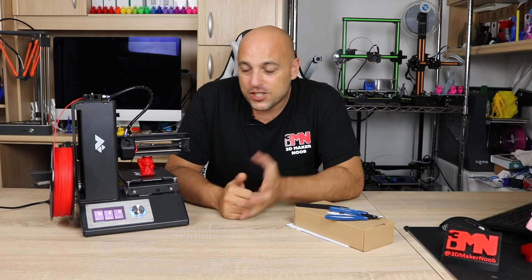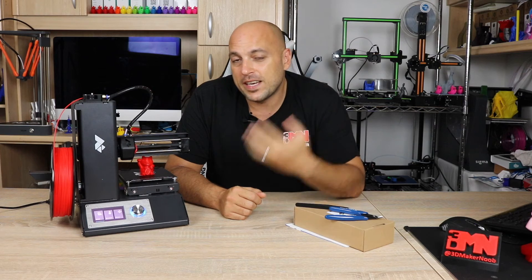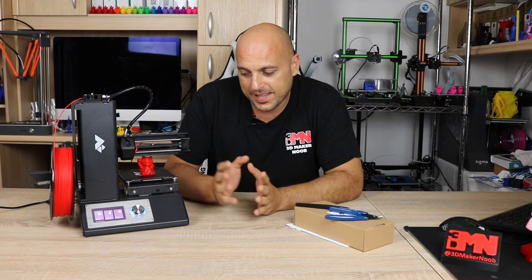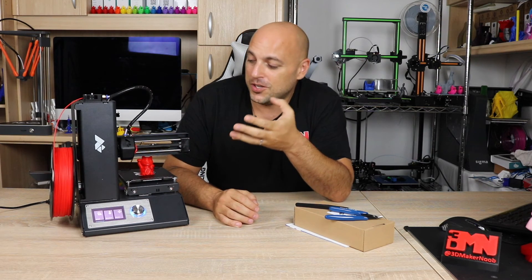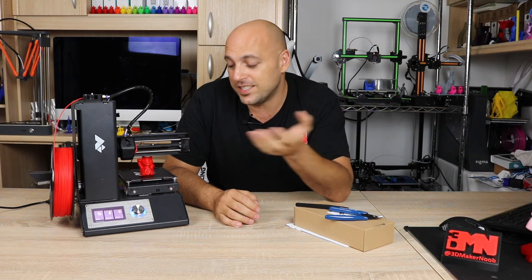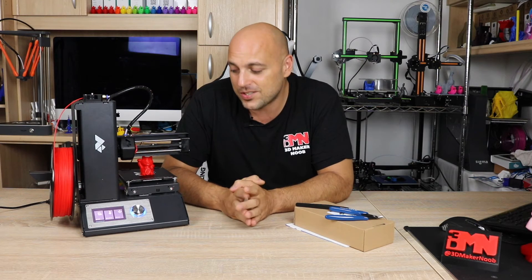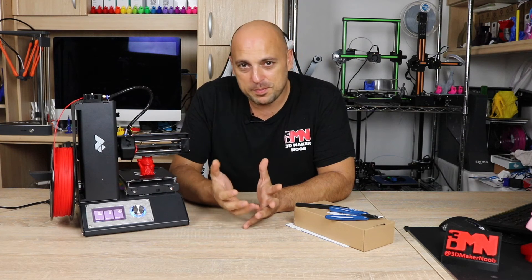Now that the print has finished and I've let it cool down — it's very important to let everything cool down. Keep in mind that you are dealing with very high temperatures here. This is not a toy. You have a hot end that reaches temperatures up to 250 degrees and a heat bed that can go up to 90 or 100 degrees, so it's very important to always keep that in mind. Now when it comes to taking prints off your build plate with this particular printer, it's actually very easy due to its removable flexible build plate.